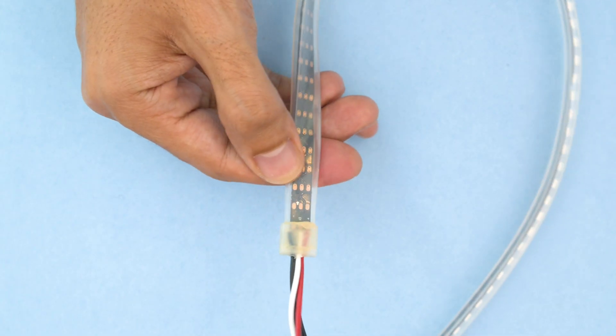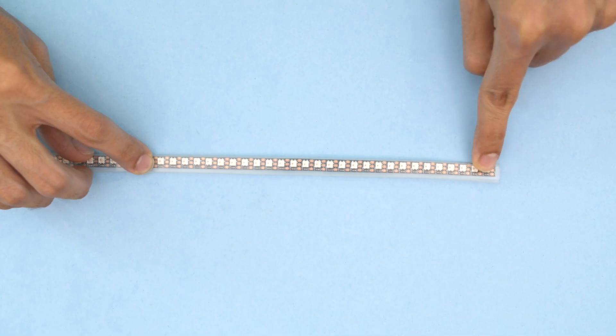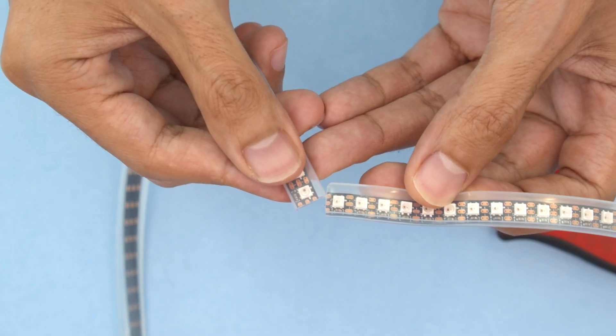Mark where the strip will start and end by wrapping it over the front of the hat. Follow the arrow on the back of the strip to see where the first pixel begins. We can use wire cutters to cut across the pads on the strip — be sure to count your pixels twice before cutting it down to size.